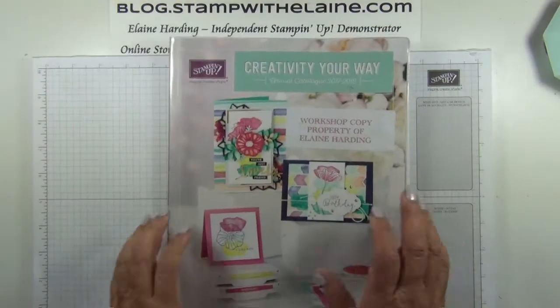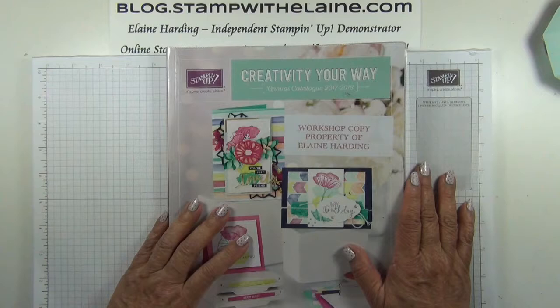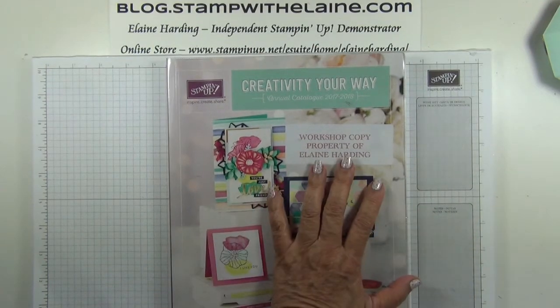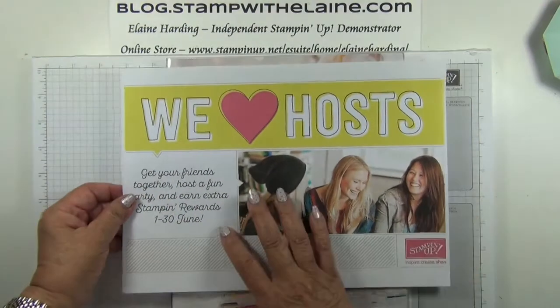I am thrilled that I can now officially share all the contents in our brand new catalogue, which launched yesterday. But I also want to tell you about the exciting promotion Stamping Up has in store for hosts in June.